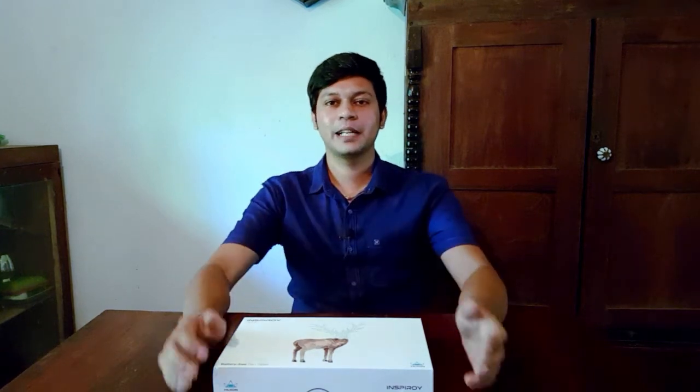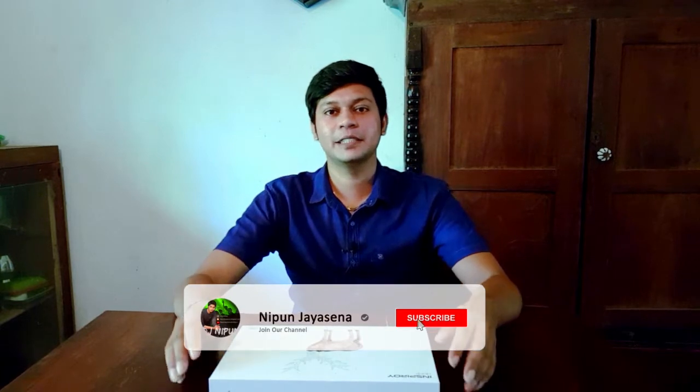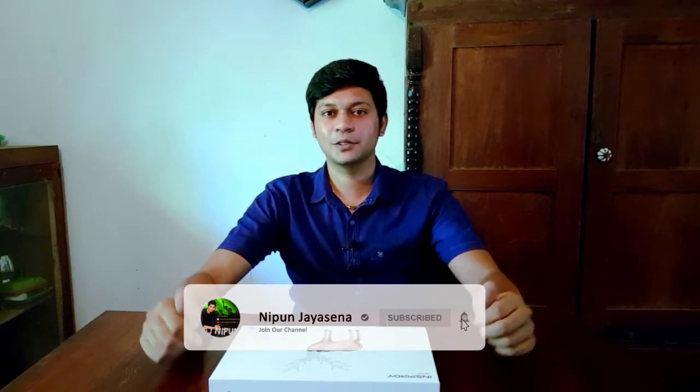Hi everyone. I am going to review this video on the YouTube channel. I think I will review the graphic super-event and super tech.